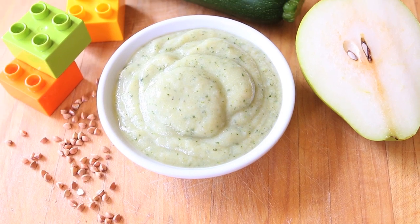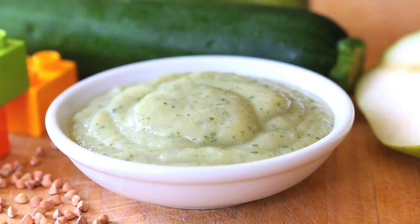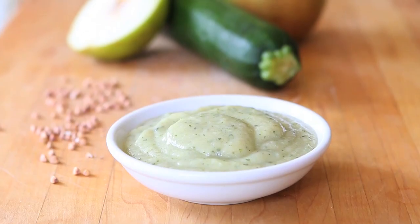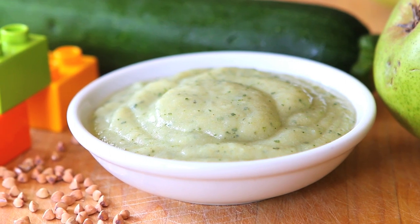Hi, welcome back to Buona Pappa. Today we are going to cook for our little ones and we are going to prepare together a wonderful buckwheat flour, zucchini and pear baby puree. A very delicate baby puree that can be given to your little ones starting from the very beginning, six, seven months.